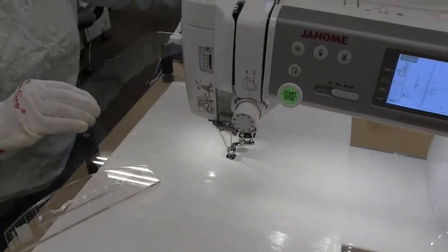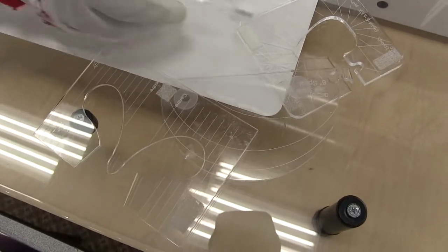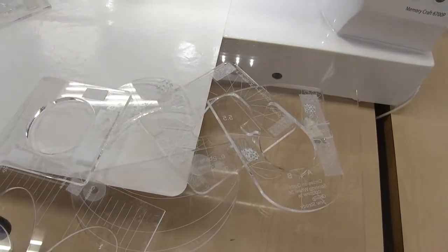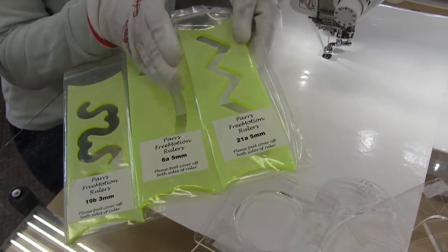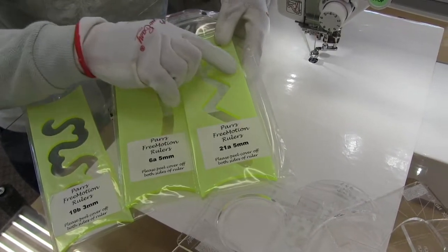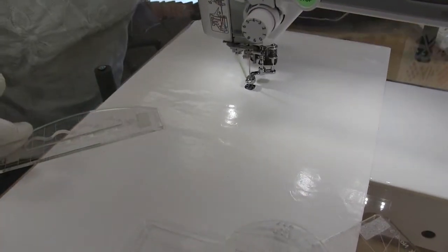Our different rulers and templates come individually or in sets. I've got a whole set here from Westerly, which is made by Sew Steady — so this is the same great quality acrylic that they use in their tables — and we've got a lot of different templates that come in that starter set. We also carry these PARS rulers which are really nice because the foot is going to be enclosed inside. So there's no chance that I'm going to veer off to the side. There are also some marks so that you can line up your first row of stitching for a second row.